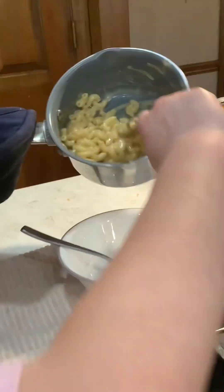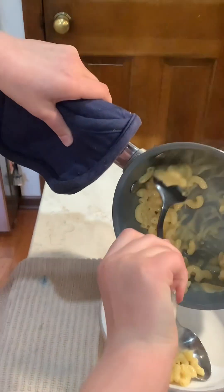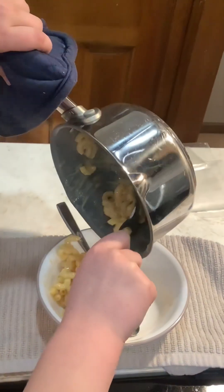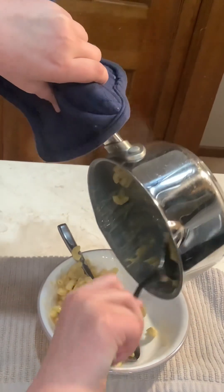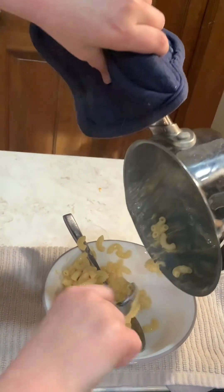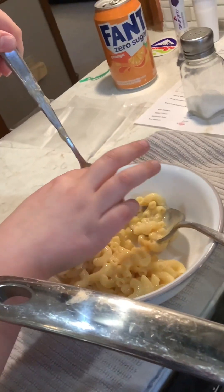Okay guys, now I'm gonna scoop it into the bowl. It's heavy! Oh, it's so hot. And the last step — enjoy!